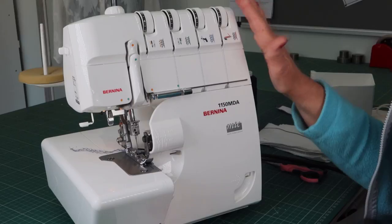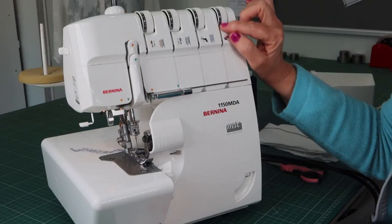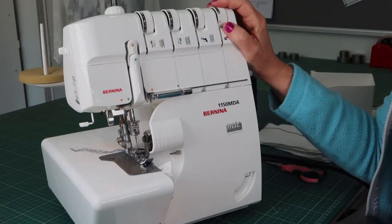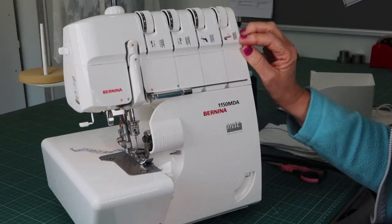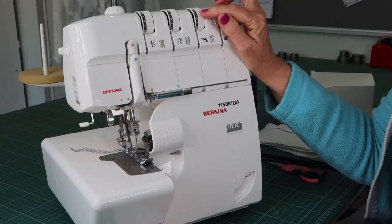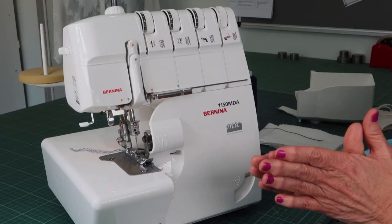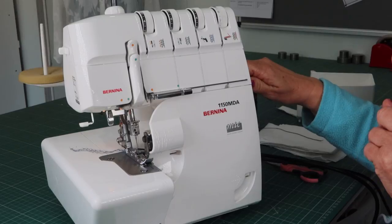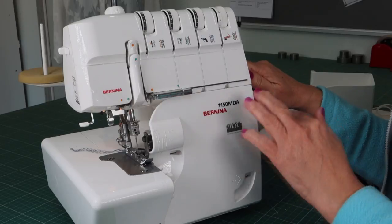Now let's set up the machine for rolled hem. You've removed your left needle and you're leaving the right needle in. I pull this stitch lever, which pulls the stitch finger away — with no stitch finger under the fabric, the fabric can buckle as I sew, which is what gives me the roll effect. Next, go to your tension dials. For my machine, I start with the bottom looper and go higher — I'm happy around 6.5 to 7.5.